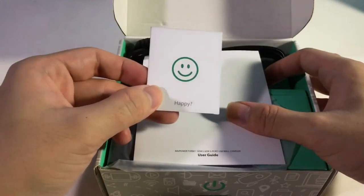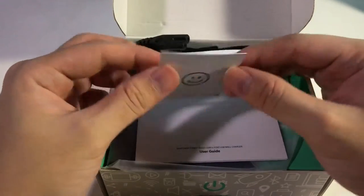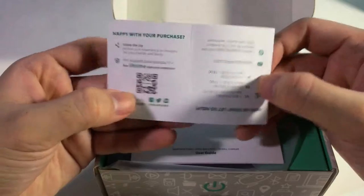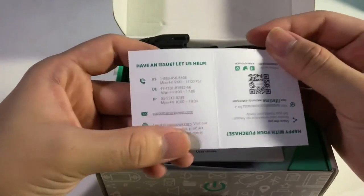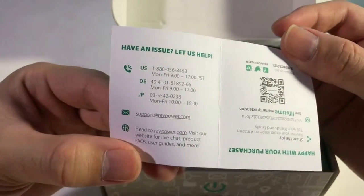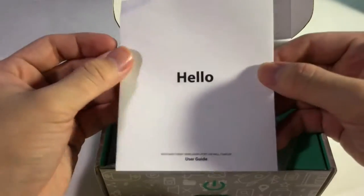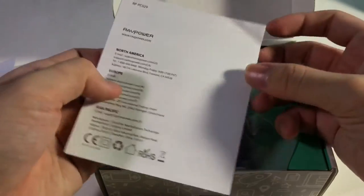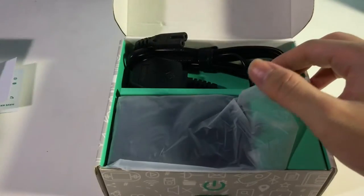Once you open up, you'll see this happy or problem card — if you're happy, you can share it; if you have a problem or issue, you can call the number on it. Next up is the instruction manual — basically nobody reads it, I guess.